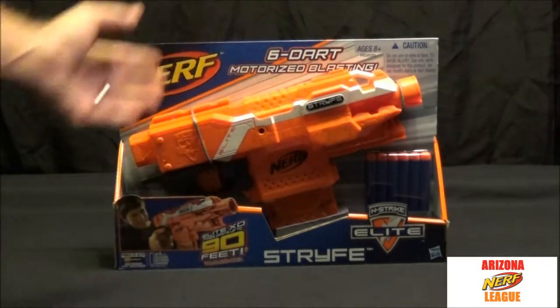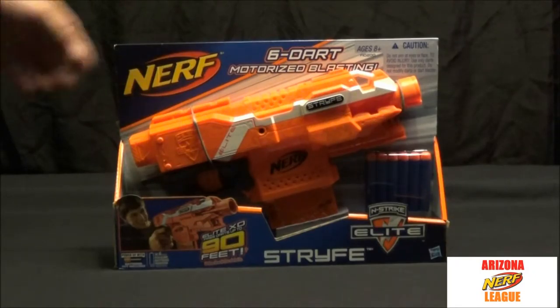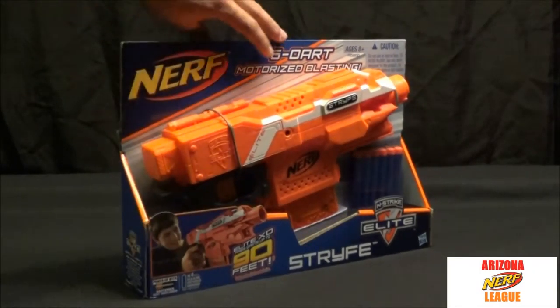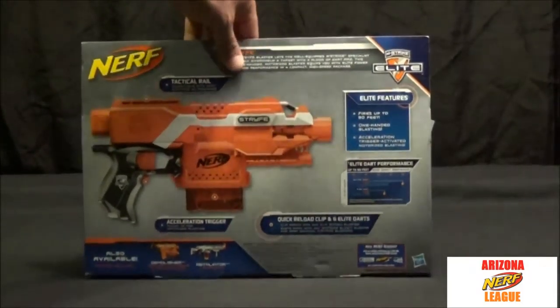I really like the color — it's bright, it's totally Nerf. You can see you get six darts. On the package it tells you it can shoot up to 90 feet, N-Strike Elite, motorized blasting. This actually requires four AA batteries, which are listed on the front. It does not come with them.